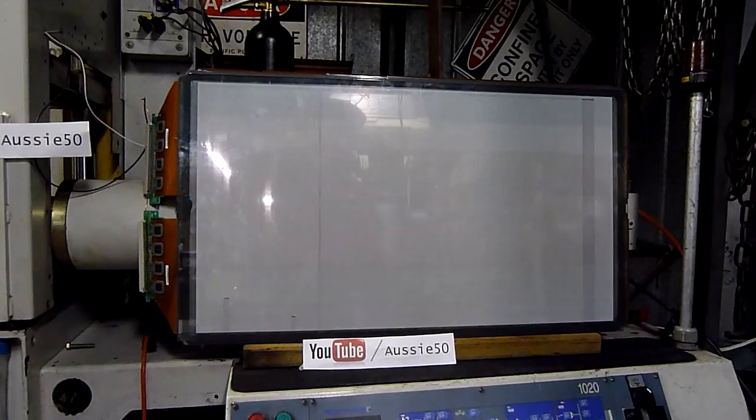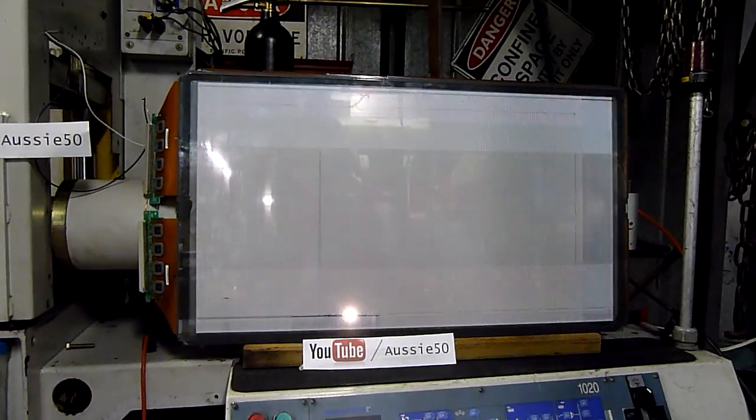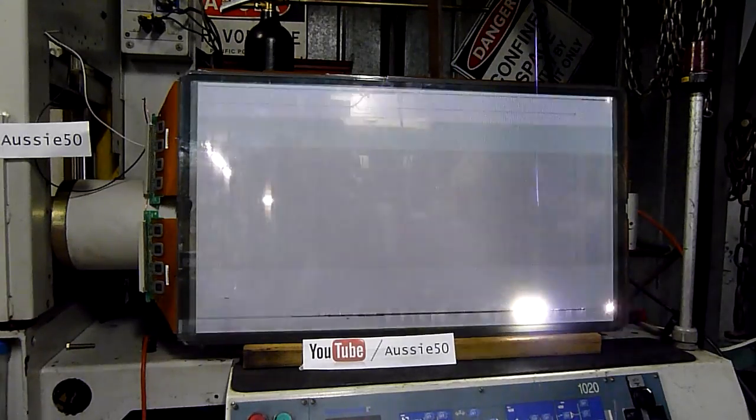We've got some brightness up. Let's torture it a bit. We're at about 45 volts line voltage to the transformer — maybe 500 volts at the transformer, AC. These panels are designed for DC. Let's crank it up a little more. Crank it all the way.